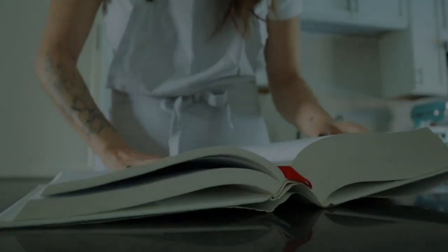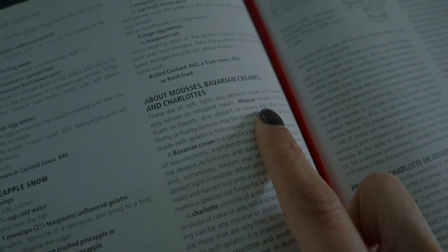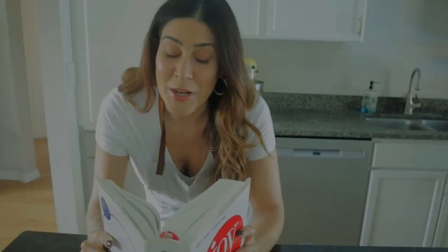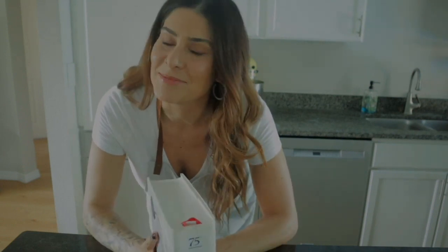These are soft, light and airy desserts made with beaten egg whites. Mousse means froth or foam in French. And if you're wondering what kind of psycho actually does cookbook referencing to prove a point — it's me. Hi.